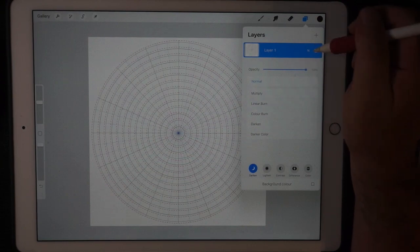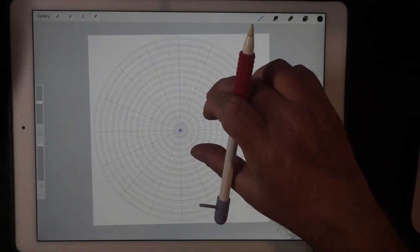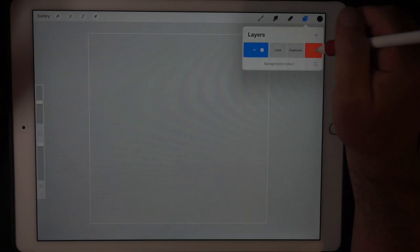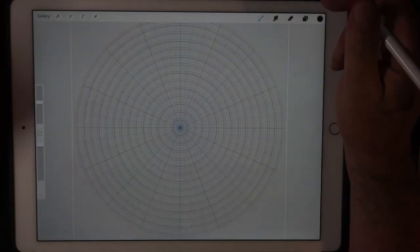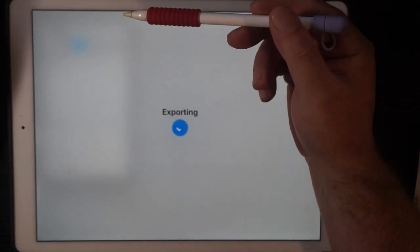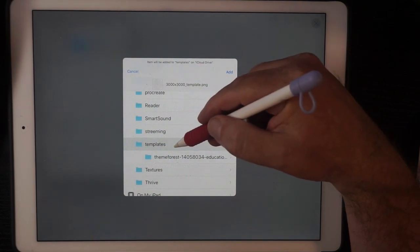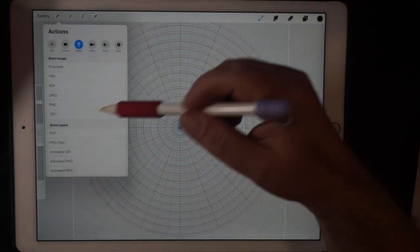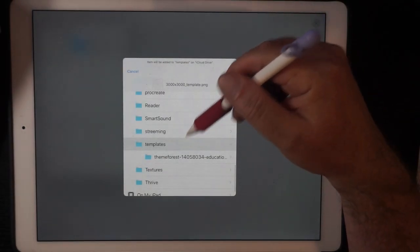So if I go back in here — transparent background again — let's export that again, share PNG. But I want to put it in Files this time, save to Files. We'll put it in templates. It's called 300 by 300 — let's do that again just to make sure. Save, templates, yeah, add.